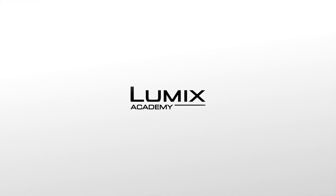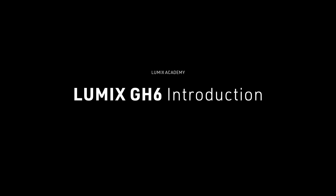Welcome to Lumix Academy. Today I'm going to show you the brand new Lumix GH6. As a filmmaker, I have been using Lumix GH cameras for a long, long time. The Panasonic Lumix GH6 has built on the tradition of the GH system, providing again an enormous breakthrough camera with a lot of functionalities for filmmakers.